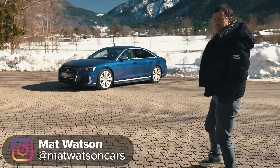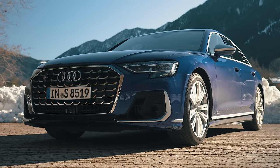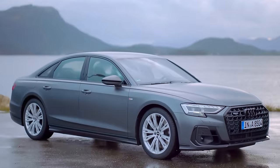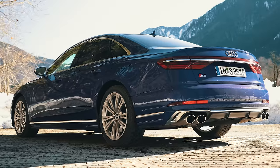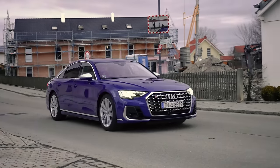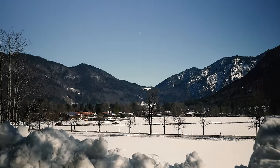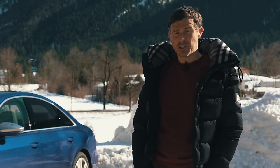This is the new Audi S8, and it's a little bit like an F35 Lightning stealth fighter because it's got plenty of firepower yet it manages to fly under the radar. Audi has just updated the S8 and the normal A8 as part of a midlife facelift. I'm going to talk you through all the upgrades, check out the exterior, the interior, test the car's practicality, drive it and launch it to see how quick it is from 0 to 60 miles an hour. And seeing as I'm in Germany, I'm going to take it on the autobahn and see what kind of top speed I can get out of it. I'm Matt Watson and you're watching CarWow.